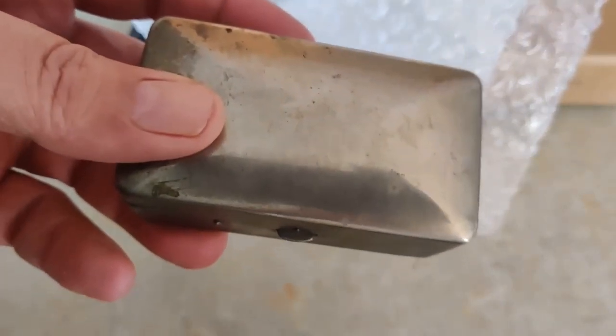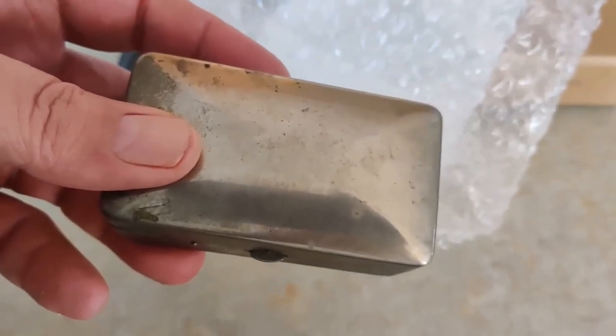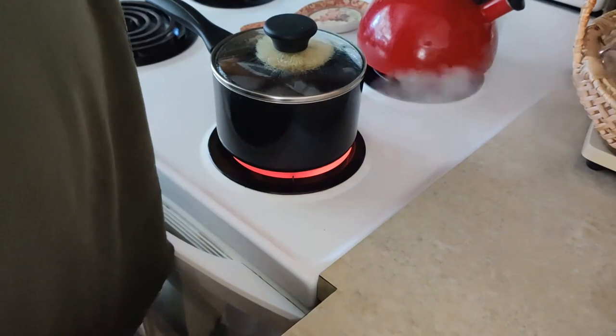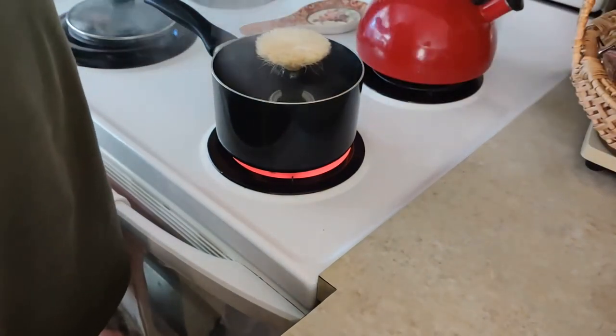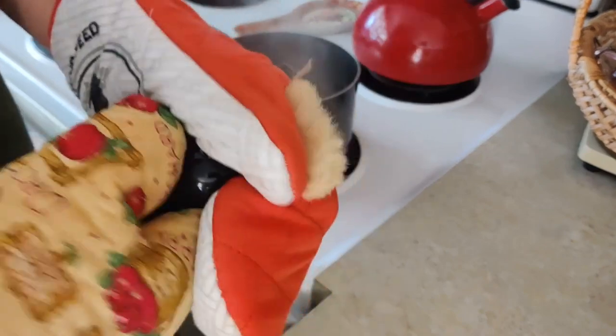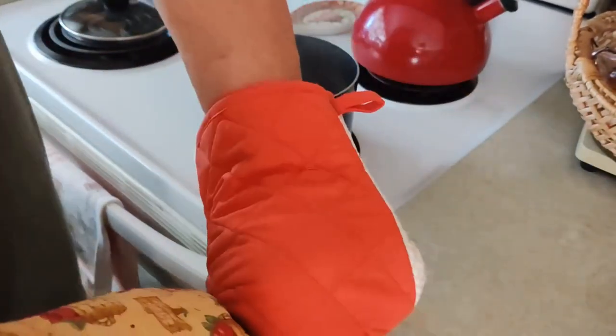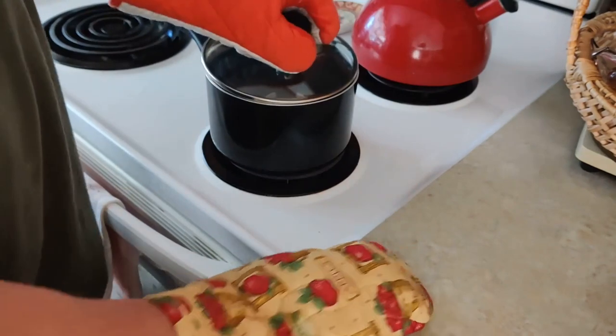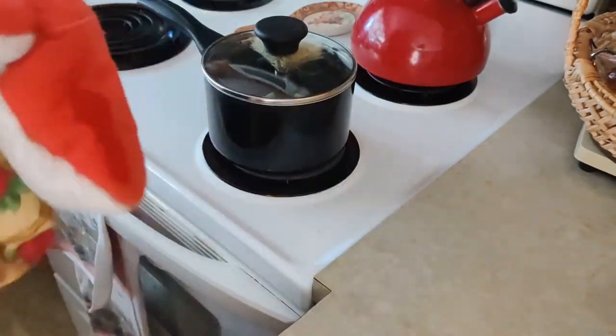Now we'll wait for the water to start boiling so I can set my timer for 20 minutes. All right, it's been 20 minutes. Got our mitts on — do not do this without mitts. It's still not coming out. It's been 20 minutes and it's not even close to being loose. So we'll let it boil some more. We'll give it 10 more minutes.